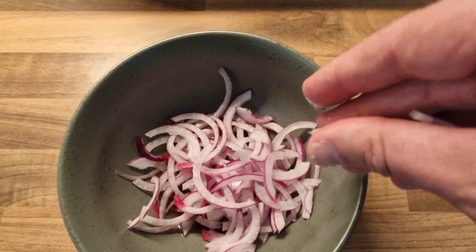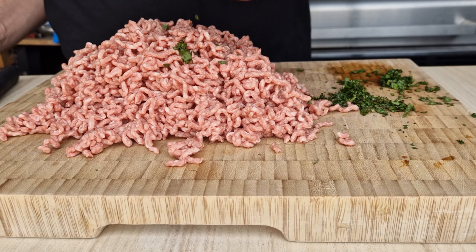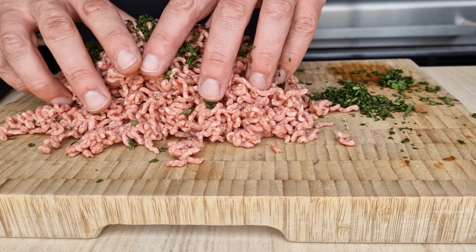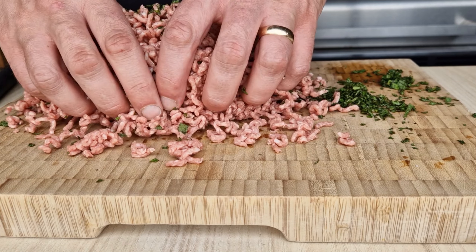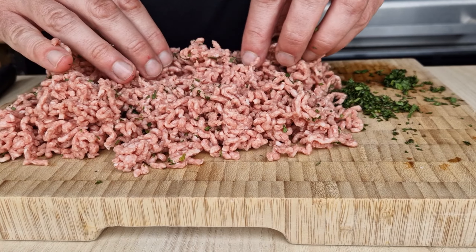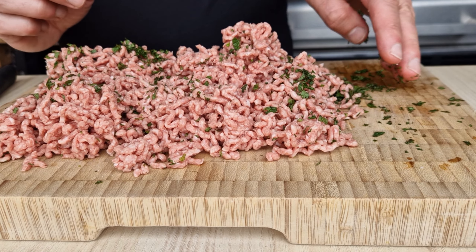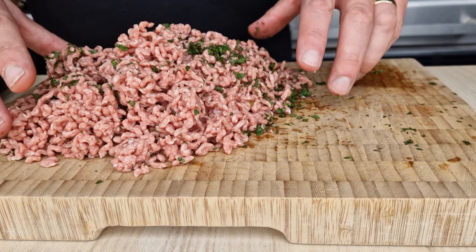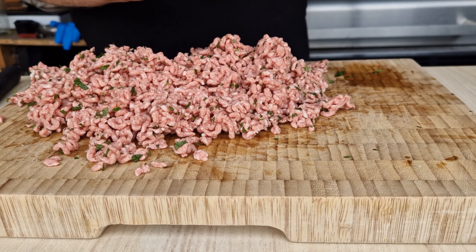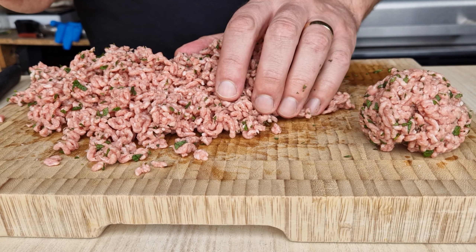Now we're going to start with our mince — we've got 20% fat lamb mince and through that we're just going to mix some freshly chopped mint. As you know, lamb and mint go together really well, and some of this mint is going to char up on the grill and add a really nice flavor to these patties.